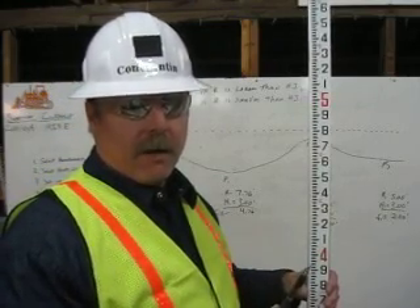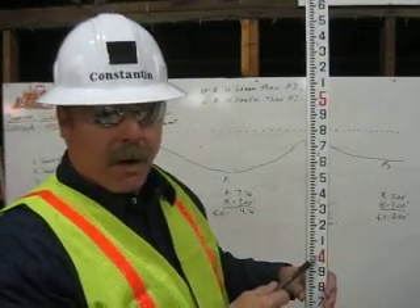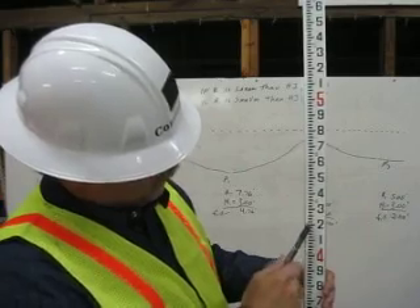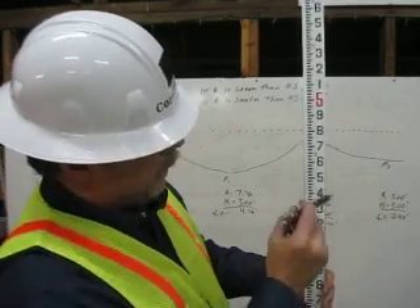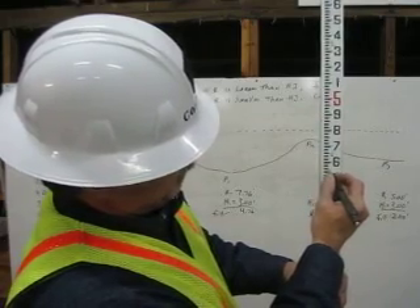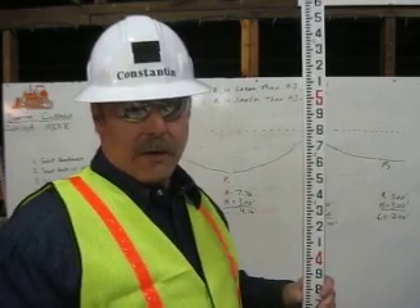To find 4.57 feet on the engineer's rule, you go up to 4 feet on the engineer's rule, go up to 5, then 1, 2, 3, 4, 5, and then you count 1, 2, 3, 4, 5, 6, 7, and you get 4.57 feet on the engineer's rule.